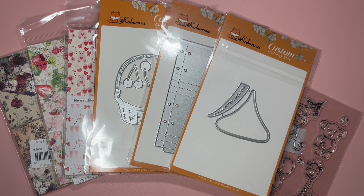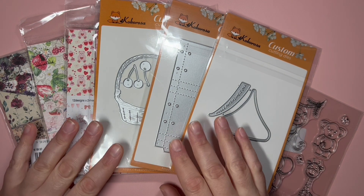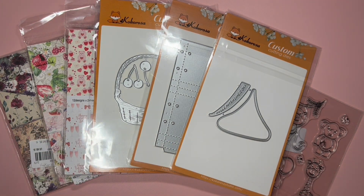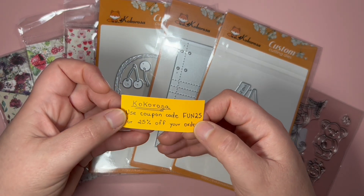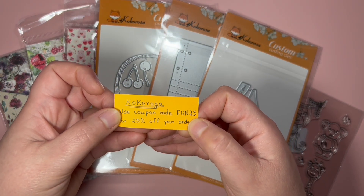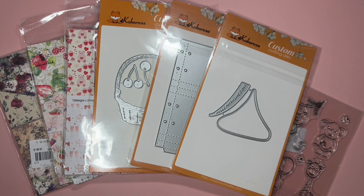Hi sweet friends, this is Maddie with Fun Paper Art. Today I will be sharing with you a couple of CocaRosa goodies. I will make sure to have links to them in the description box in case you are interested. I do have a 25% off coupon code that you can apply to your order — the coupon code is FUN25. I will make sure to have it in the description box as well. So let's see what I got!